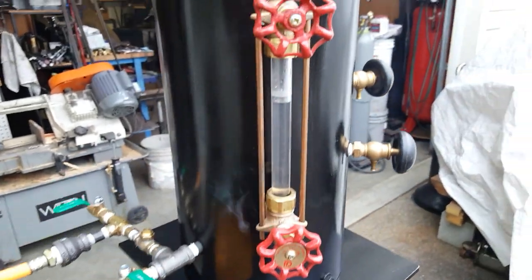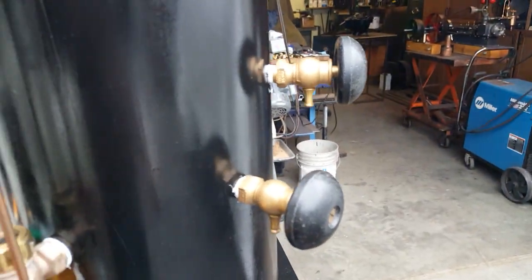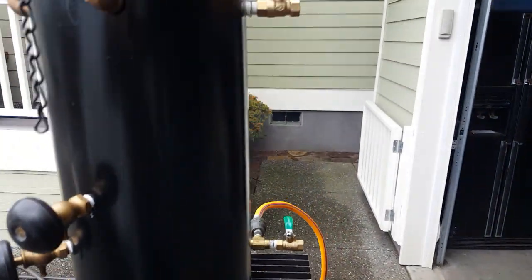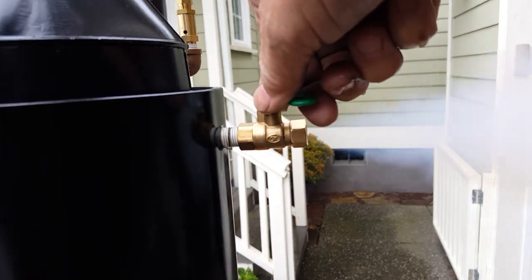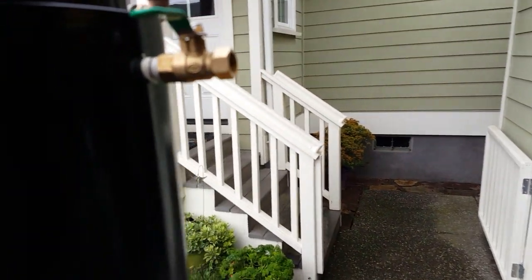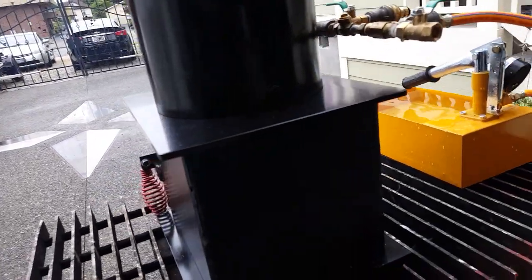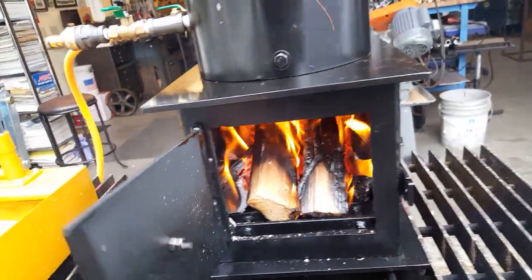Water sight glass. Really nice small tri-cock that I found really hard to come by in that size. The engine outlet is back here, it's quarter pipe thread. The firebox is 10 by 12, so a lot of room for a lot of wood.